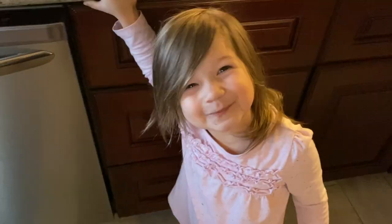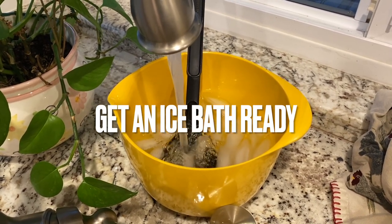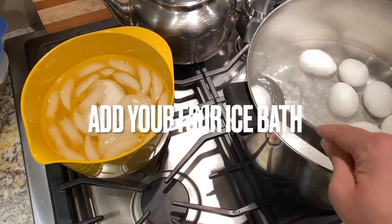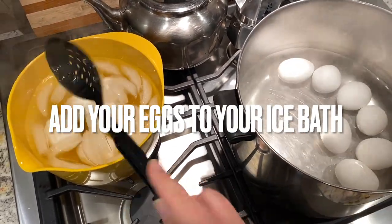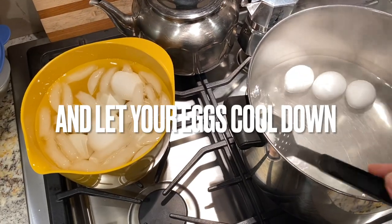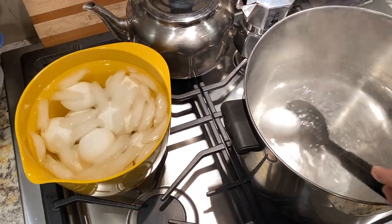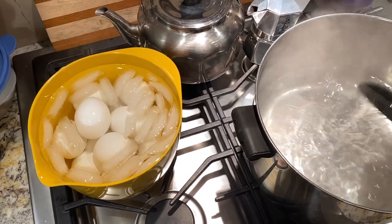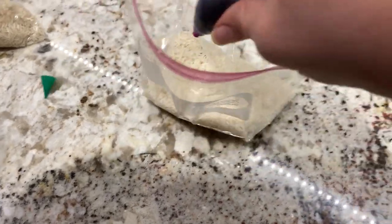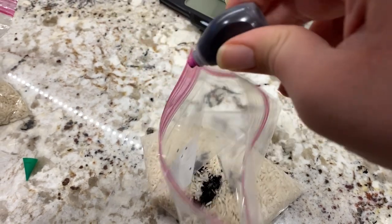Aubrey was so excited and it was hard for her to be patient for 17 minutes. You also want to prepare an ice bath for your eggs. Immediately once that 17-minute timer goes off, we are going to be dropping these very hot eggs into the ice bath. From my understanding, this helps the peeling process later on — it makes your shells come off a lot easier — and it stops the cooking of the eggs, so the yolk won't be more cooked than you'd prefer. An ice bath, in my opinion, is very necessary.